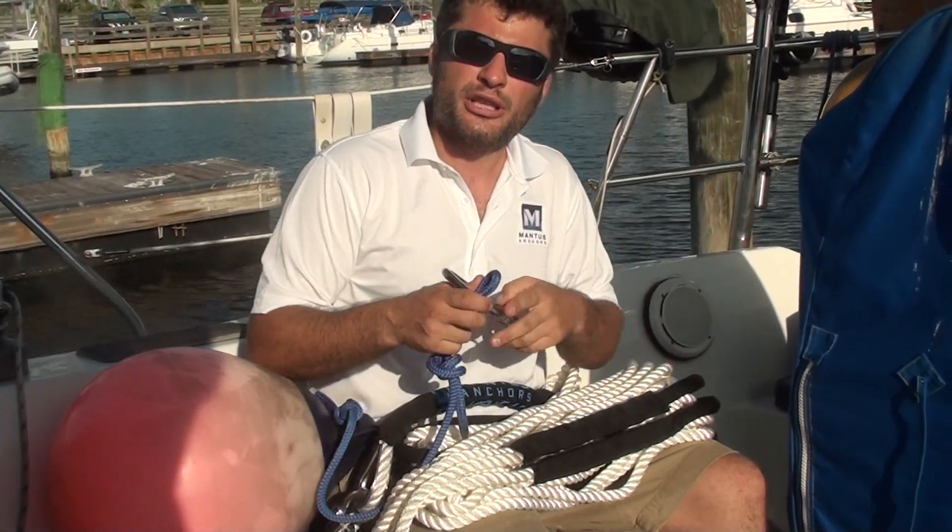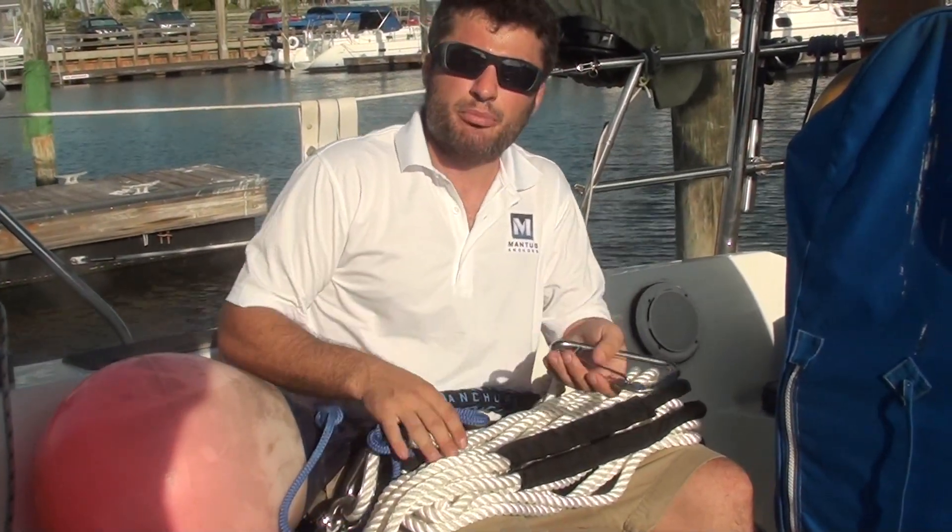So what we're going to do right now is take Coconut for a little spin and show you how the bridle works in real life.